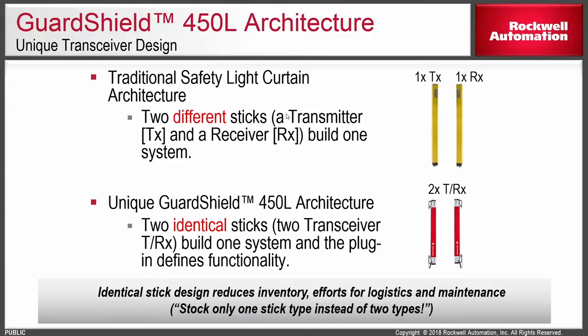Next, we'll talk about the 450L light curtain from Rockwell Automation. This is a very unique light curtain in the sense that the individual light stick is now a transceiver. In the past, when you bought light curtains, you had to buy a transmitter and a receiver, and typically they were sold in pairs. This presents challenges for delivery, stocking, inventory of spares, and situations where you just need one — maybe it was hit by a forklift or the glass was cracked. This light stick individually is a transceiver capable of being an emitter or a receiver. You can purchase two identical transceivers along with personality modules — also called plugins — to create your individual system.